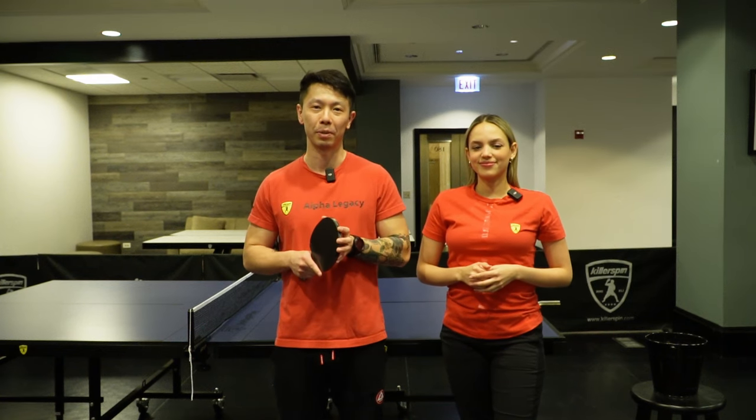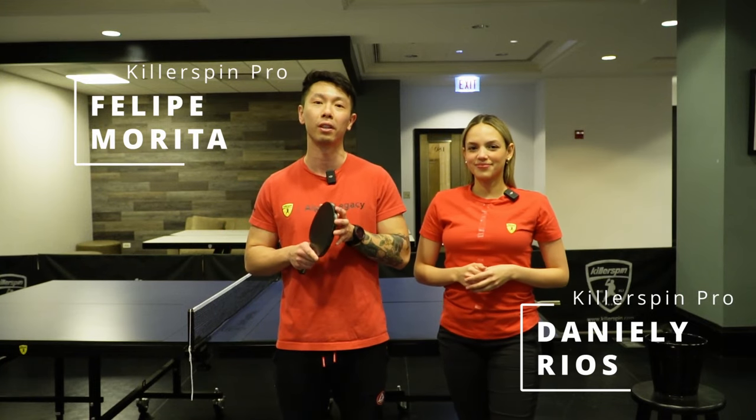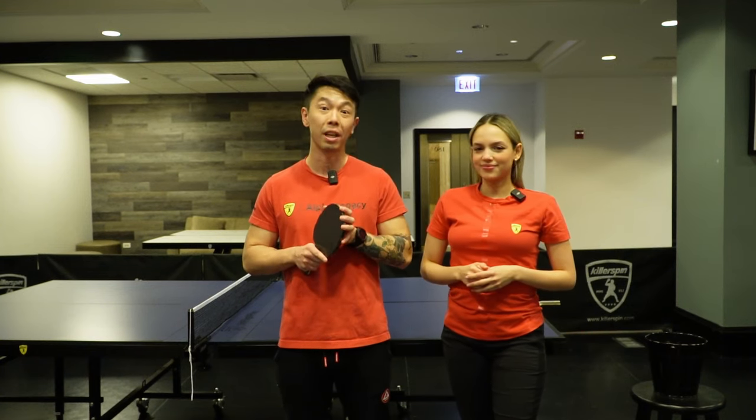Hello everyone, welcome back to the Killer Spin Skill Academy. I'm Felipe Morita and I'm here with Daniela Rios. We are both pros from Killer Spin and today we're going to teach you the cross step. For a full course of the Killer Spin Skill Academy, go to killerspin.com and you can find everything about the cross step and much more.